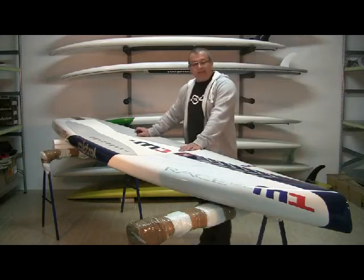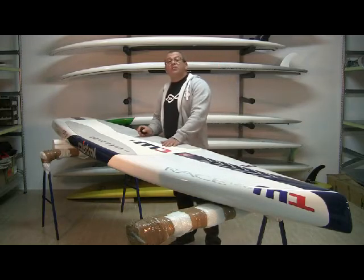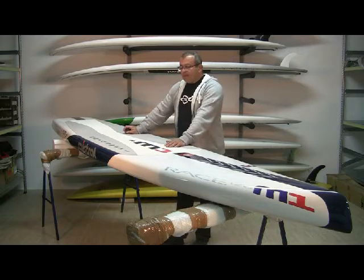It's a beautiful board as well — the colors are really amazing this year and Mistral has done a really good job. A 14-foot board is going to come out for 2013 soon, available around March/April time, and this is a board I would really love to race in.